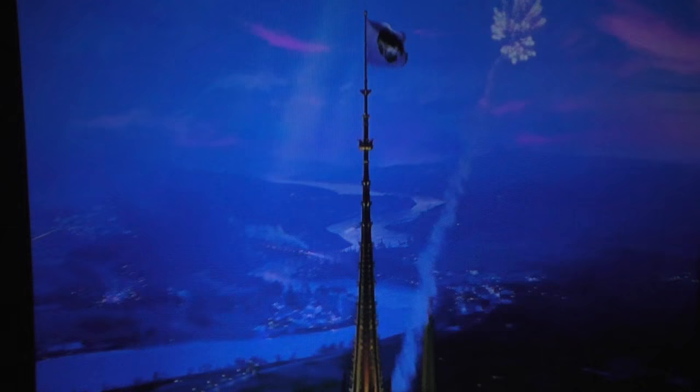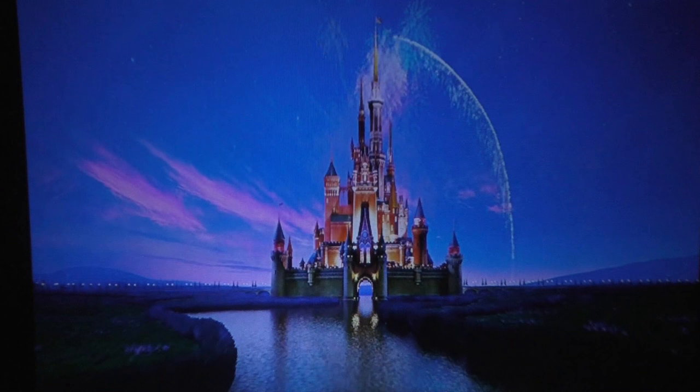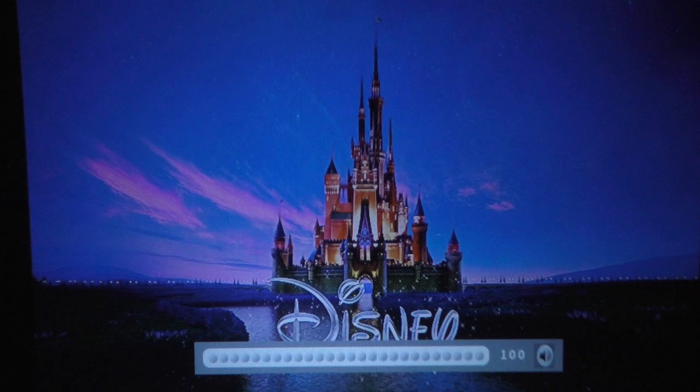It seems to go quite smooth — I have to admit I wasn't expecting it to go that smooth. The quality is rather good, so I'm pretty happy with what I'm seeing on the wall.